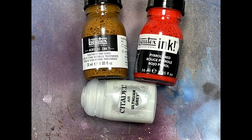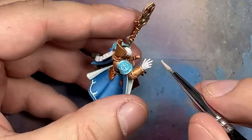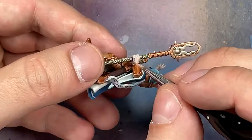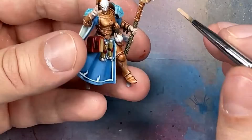Now we're going to try something with Transparent Raw Sienna and Pyrrole Red mixed with Ulthuan Gray Air to make a pink fleshy color. The problem is it's too thick - normally when it's one-to-one with one part air color and one part inks, they flow and break apart on the model, highlighting and doing all the shading in one pass. But too much Ulthuan Gray makes it too thick so the inks can't do their thing. I got a nice pink color but it's very subtle - you have to look for it and won't spot it from a distance. Maybe some Lahmian Medium mixed in would have made it flow better.